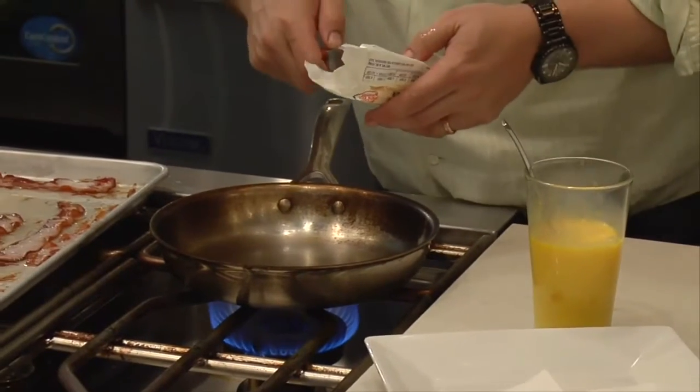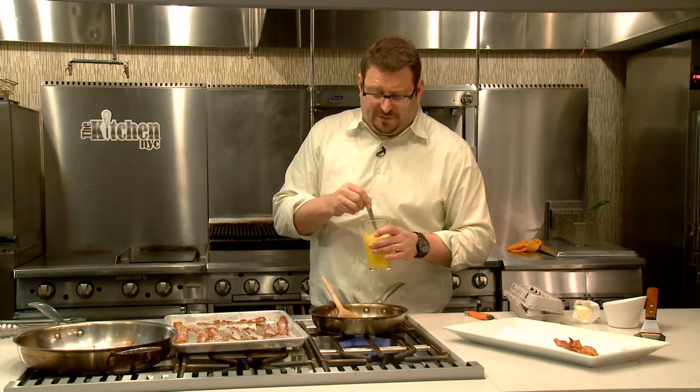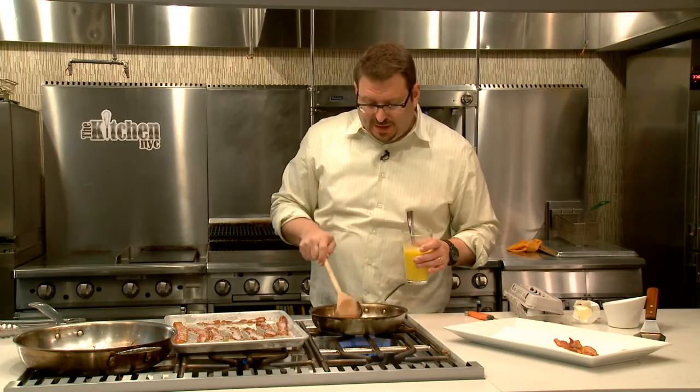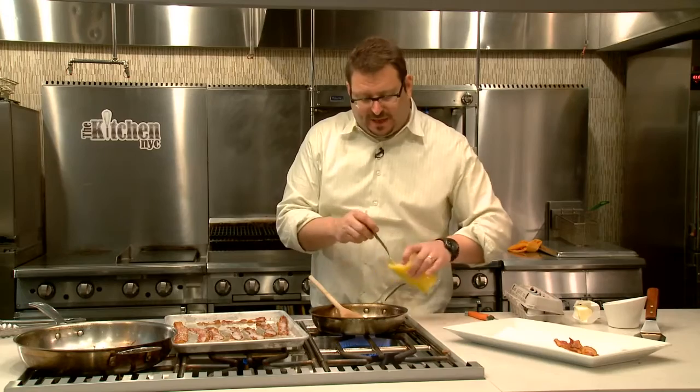Turn up my heat a little bit. I'm going to put some butter in. What I do is I cook them like the hash browns very quickly, and they go off heat very quickly and finish off heat. This butter is beginning to brown here — that's good. You don't want it to get too brown, but if it gets a little brown, that only makes the flavor better.